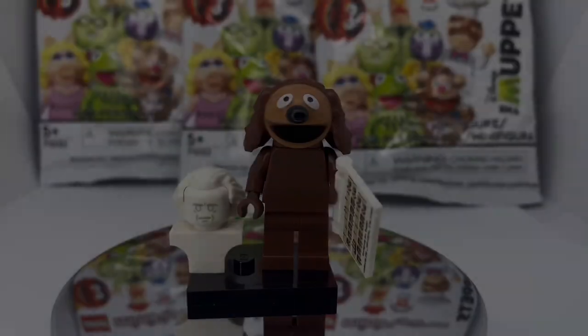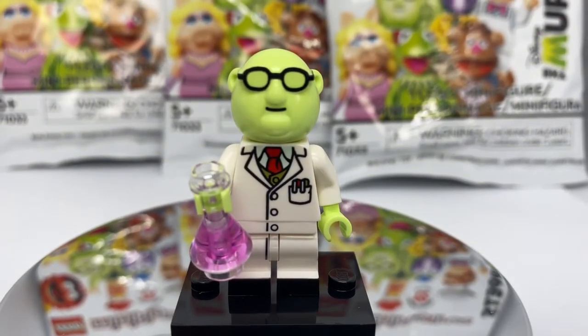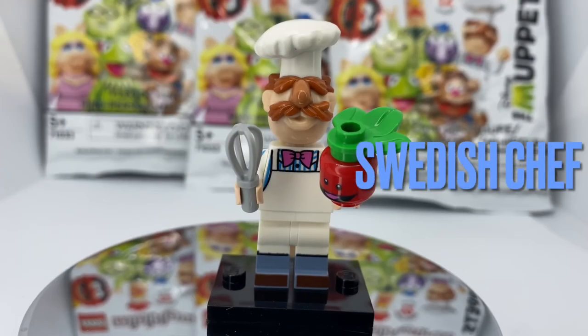Next up we have Dr. Bunsen Honeydew, and this is one of my favorite figs of the collection. The head is super unique — you don't get that green head shape very often.